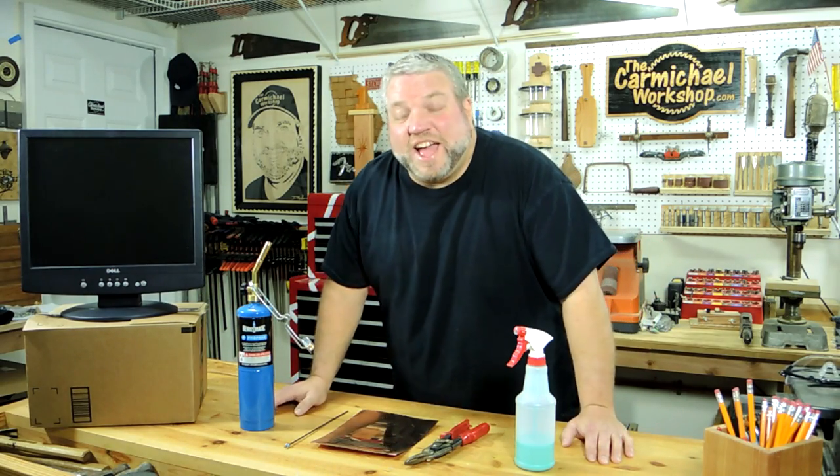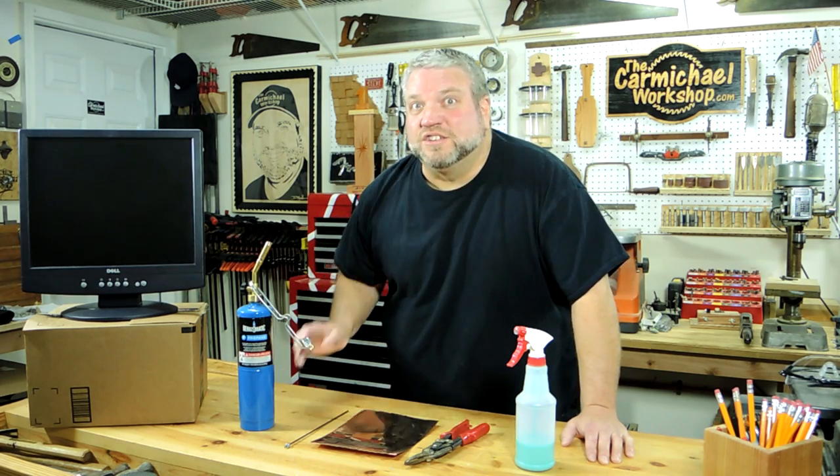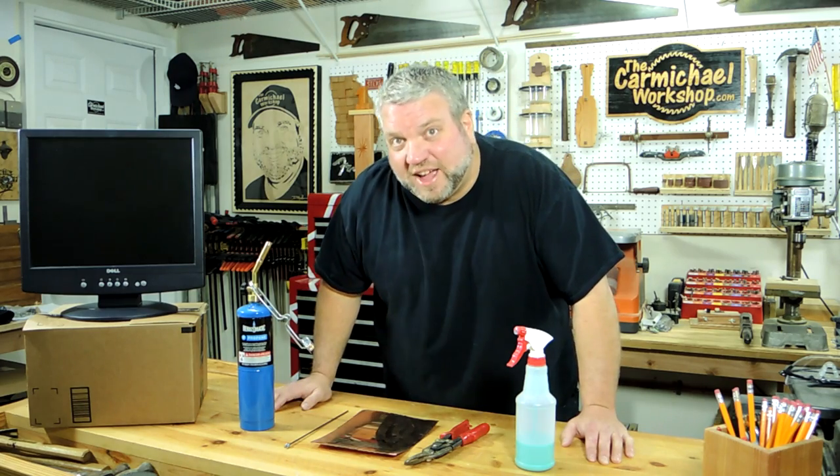Hi everybody, welcome to my shop. Today I thought I would venture outside of my comfort zone and dabble in a little bit of metal work. It's a project I saw over on Ted Alexander's channel. Ted made a copper rose that I thought looked really cool, so that's what I'm going to try today.